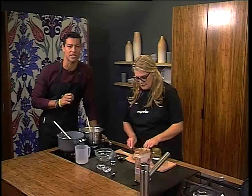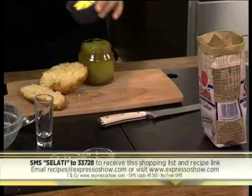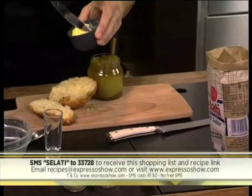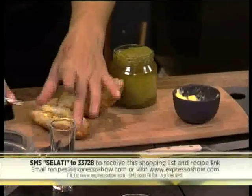SMS the keyword SALATI to 33728 — that's SALATI to 33728. We'll send you the shopping list and also add a link to the recipe. Just keep in mind those SMSs do cost R1.50. Alternatively, go onto our Facebook page, Expresso Morning Show SABC3 — we'll upload all the details for you there as well.